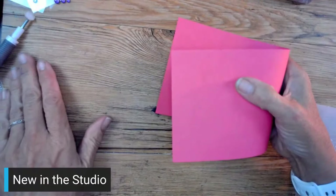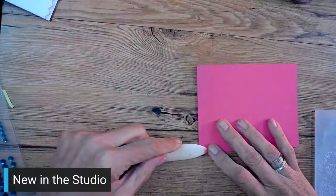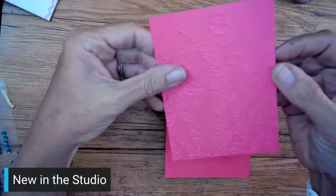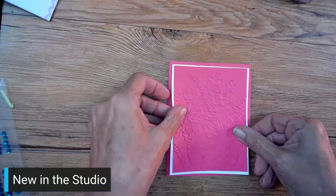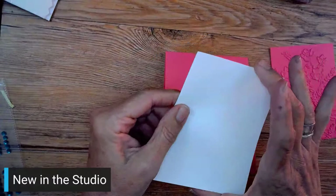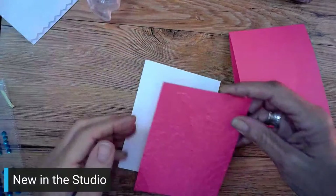I'm using Melon Mambo again. I would use Berry Burst, but I am all out - I ordered some and it should be here soon. So Melon Mambo. Here's the embossing - look at how deep that is! It is really quite wonderful because it is a 3D embossing folder. I just cut a little piece of white - my white is a quarter inch in. This is four-and-a-quarter by five-and-a-half, so then we go to four by five-and-a-quarter, then three-and-three-quarters by five. Just keep moving the layers in.